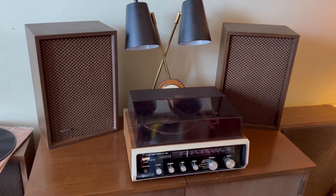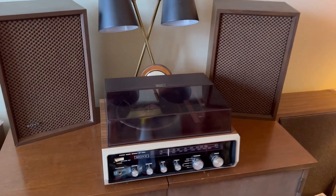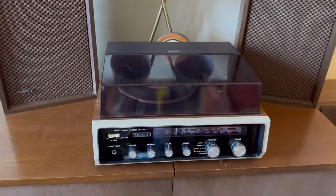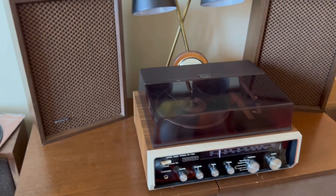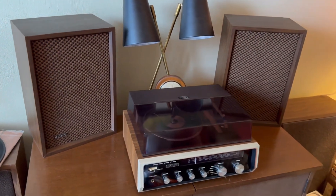This is the Sony HP140A stereo system. It comes complete with a mini record changer, AM FM stereo receiver, also has a tape in and out, and it'll come with these SS250 Sony speakers.